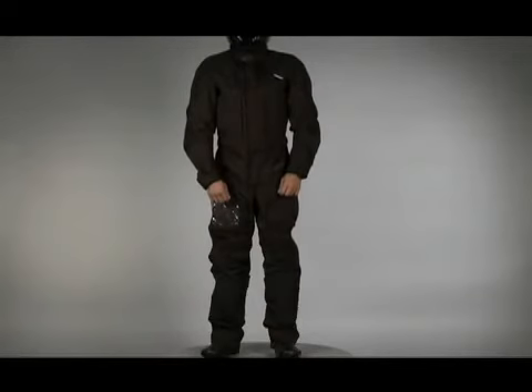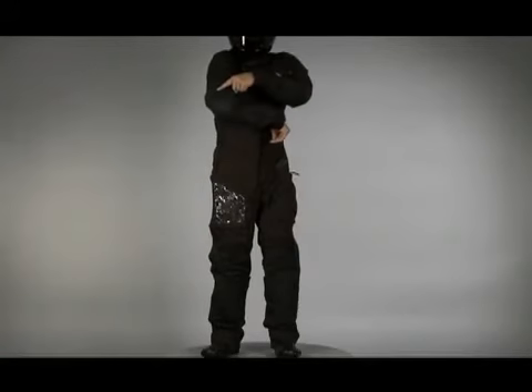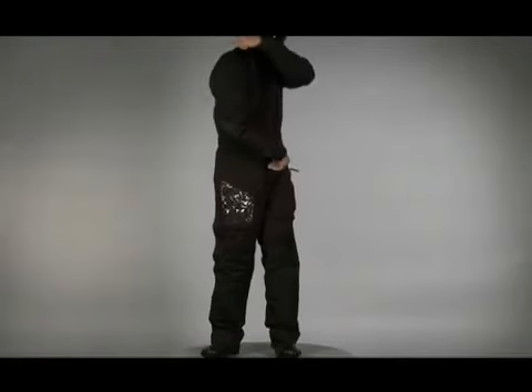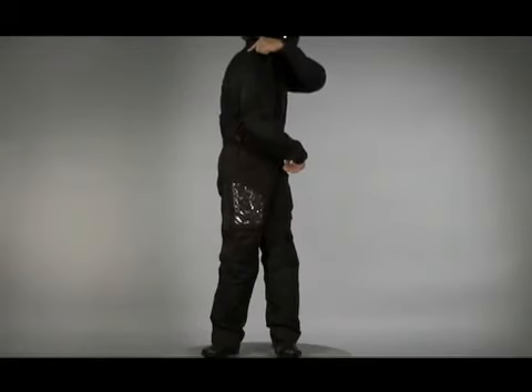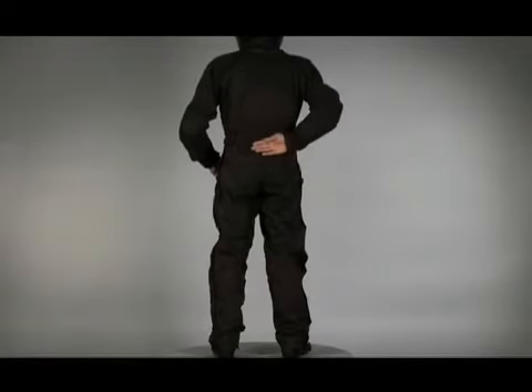The cut is a relaxed touring fit with pre-curved sleeves for riding comfort. Ergonomically placed accordion stretch panels in the knees, elbows, shoulders and lower back allow for flexibility, and the wrist and waist Velcro tab adjusters let you customize the fit. An integrated padded lower back support provides comfort and support for long distance riding.